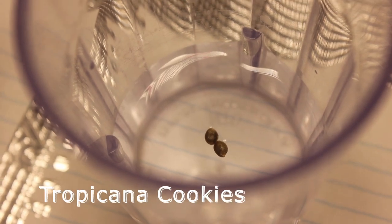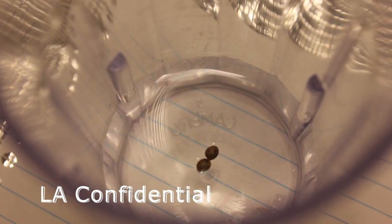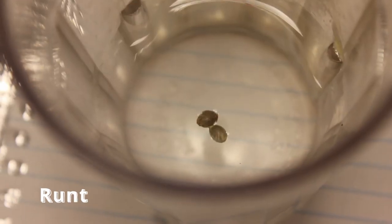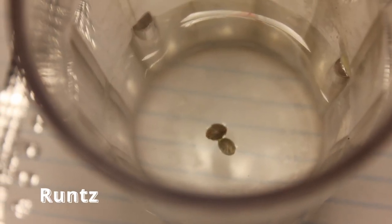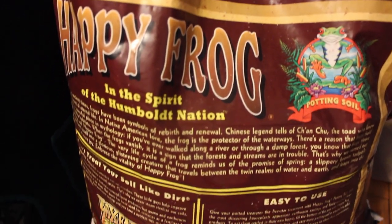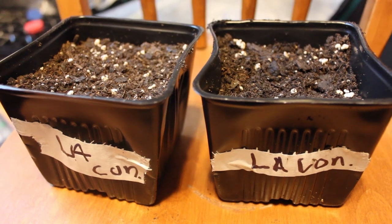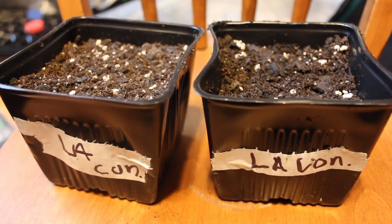Thank you for tuning in, it's your boy Green Leaves Grower. On this video I'm going to be showing you guys a new grow series we have going on here on my channel. We have some LA Confidential, some Tropicana Cookies, and some Runts, all from ILGM. Like most of my grows, I let the seeds sit in water for about 24 hours before planting them into soil.